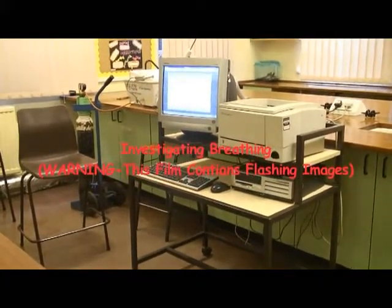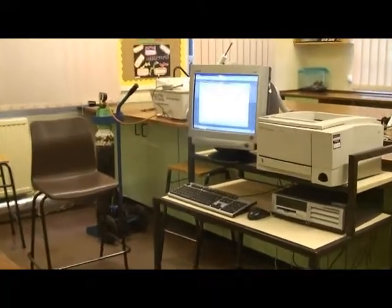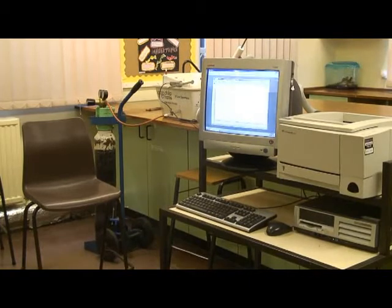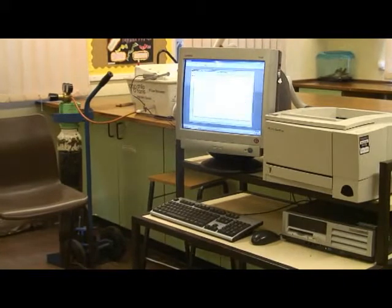This shot shows the basic spirometer setup. On the extreme left behind the chair is an oxygen cylinder, next to that the spirometer itself, next to that flashing on this video is the monitor screen, and next to that a computer with printer, keyboard and so on for printing out final traces.